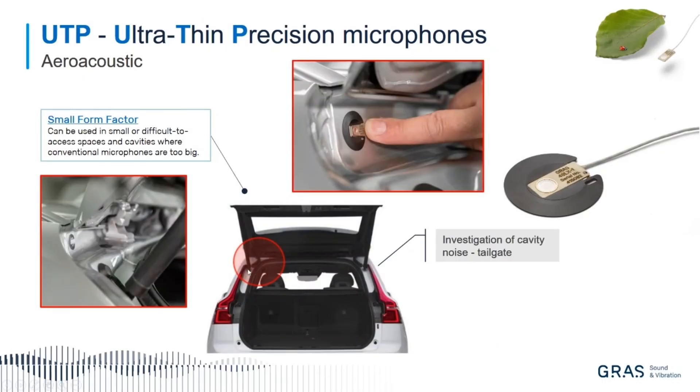Apart from aeroacoustics, you can also do what we call cavity testing. Here, on the tailgate of a car, we are interested in quantifying the noise down in a cavity. You mount a sensor fairing, mount the microphone, close the tailgate, and then you can quantify the noise inside by taping some areas and seeing what the difference is — identifying spots you need to focus on.